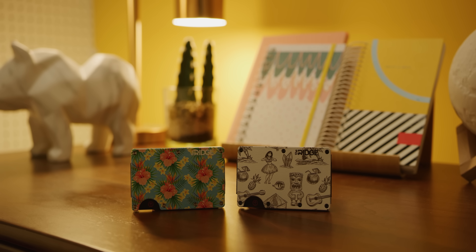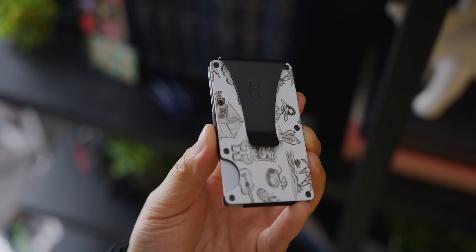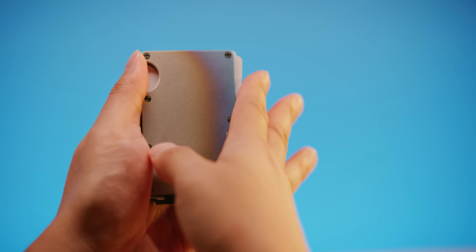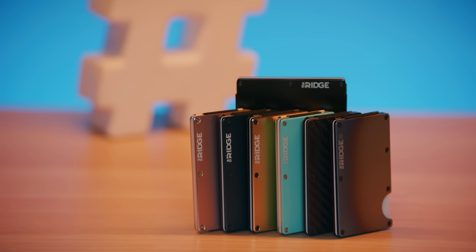This video is brought to you by Ridge Wallet. Ridge Wallet wants to redefine the wallet with its compact frame and RFID blocking interplates. Check out how they can help keep wallet bulge down with offer code LINUS, where you'll save 10% and get free worldwide shipping.